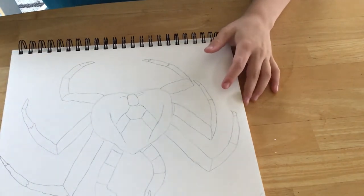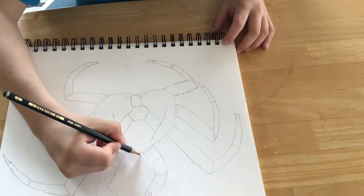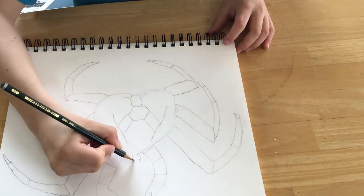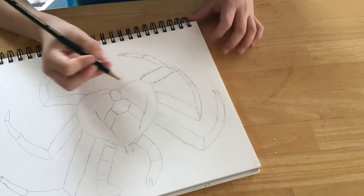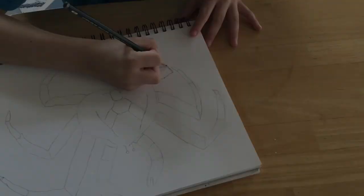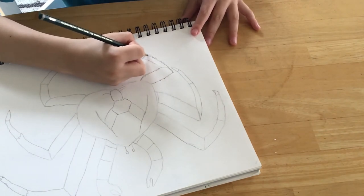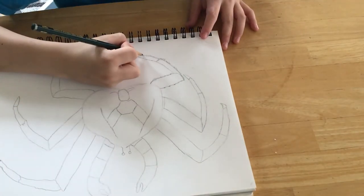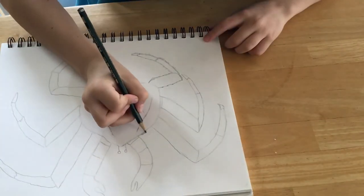Step 4. Add details like spines and eyes. The eyeballs are up here at the top, so draw a line and then a circle — two lines and then two circles. For the spines, you do diagonal lines like this. You don't have to have a lot.